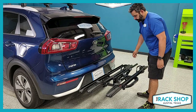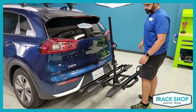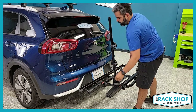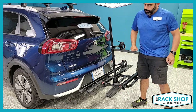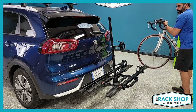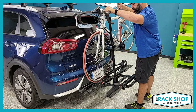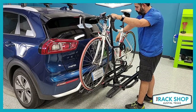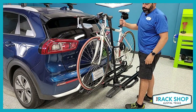To load a bike, raise the mast, pull out the gray catch and it'll pop up. Loosen the wheel straps and get them out of the way. This bike is pretty light so we can just lift it up, get it on the tray, and get the handlebars on the other side of the mast. Keep in mind where the pedals are and that you clear the vehicle — especially on your first time loading.